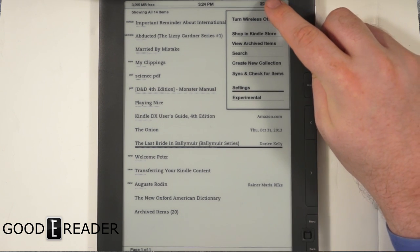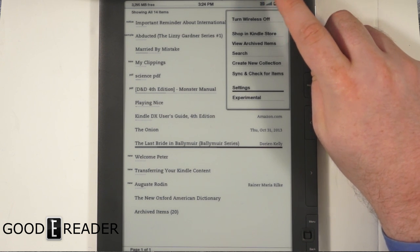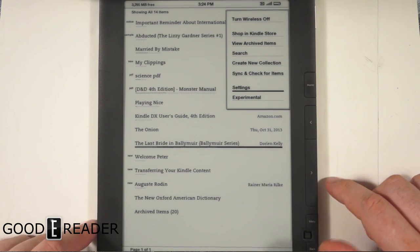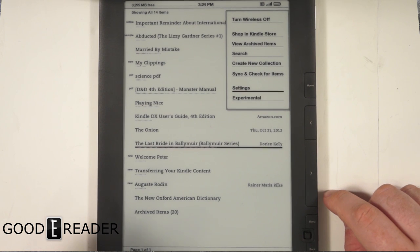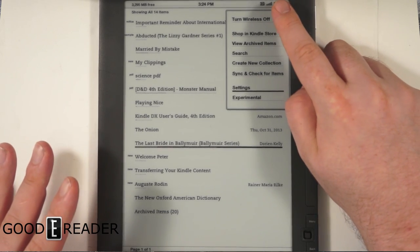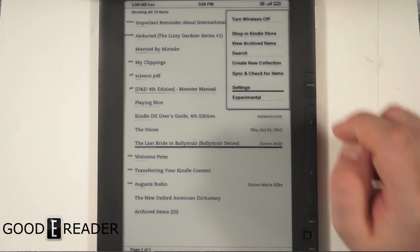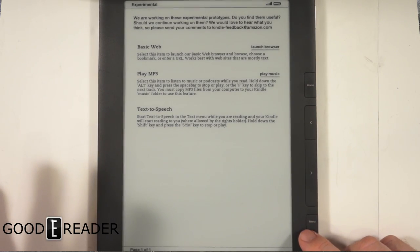It's important to note that you actually get free 3G with the Kindle DX — you don't have to pay for it. That means you can take this e-reader and travel with it anywhere you want, whether you're on vacation or going overseas, and you don't have to rely on a Wi-Fi connection.